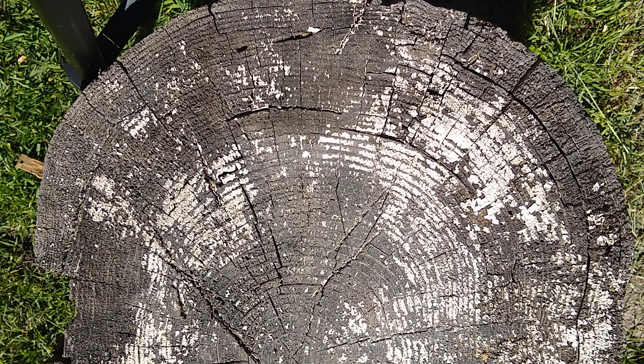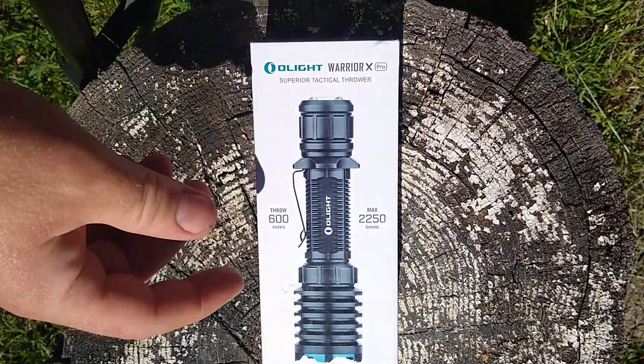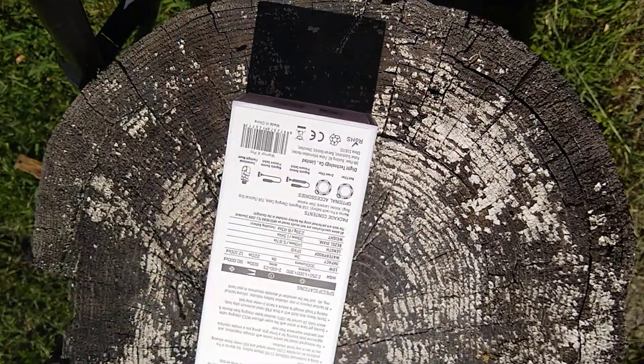I just want to show you this new light that I picked up a few months ago. It's gonna be the Warrior X Pro from Olight — comes in the Olight Knights box as always.